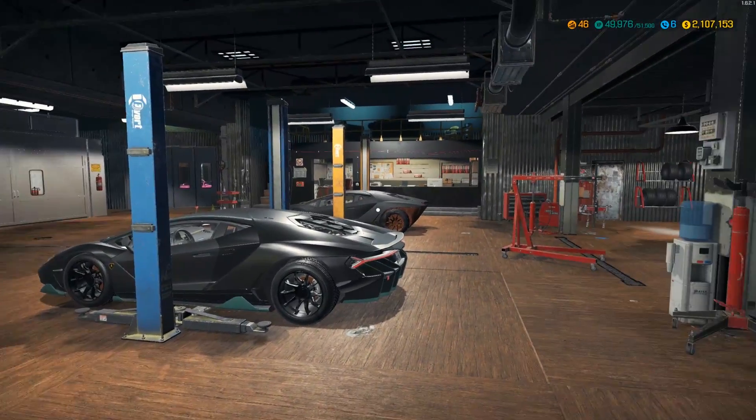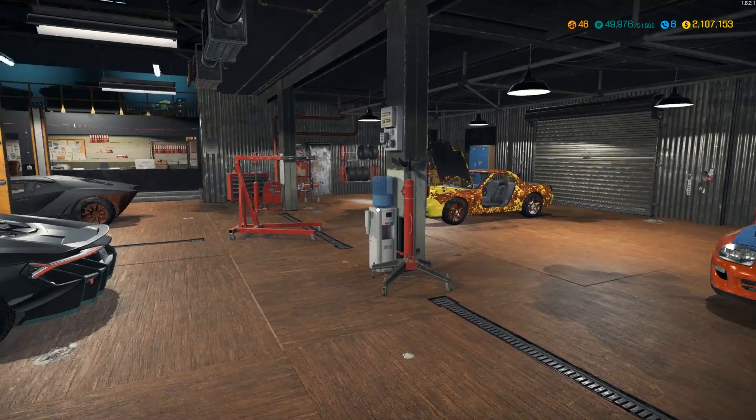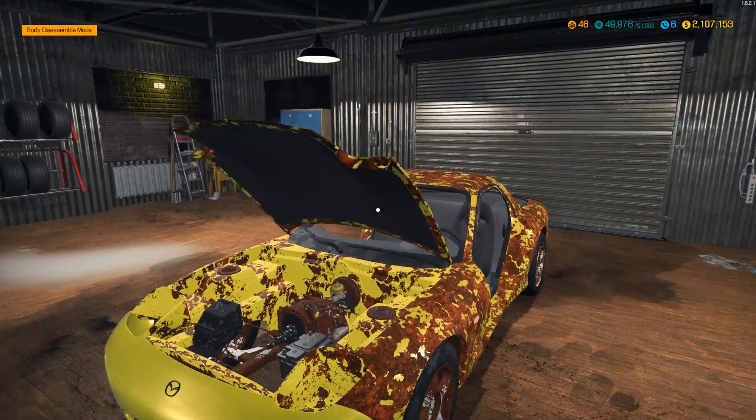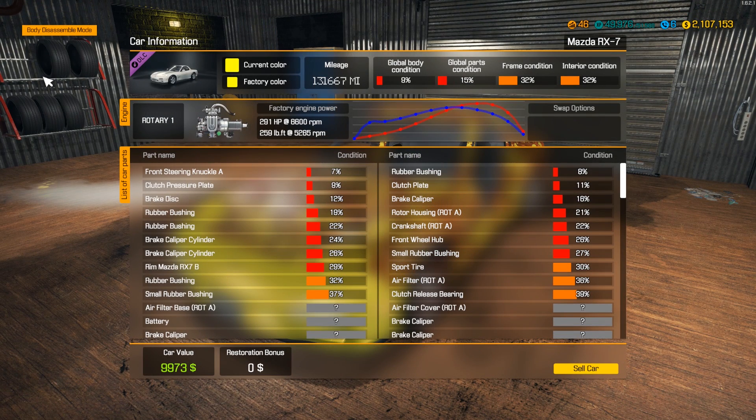How's it going everybody? It's Gorilla Man here back with another Car Mechanic Simulator video. In today's video we are going to be doing the Mazda RX-7. I think this one is a 93 or 97 - one of the two - but the one we're gonna be replicating is a 1993 RX-7 FD, which is what this is.